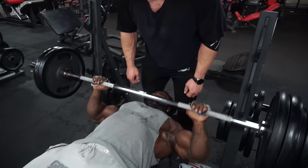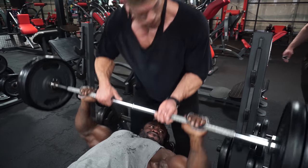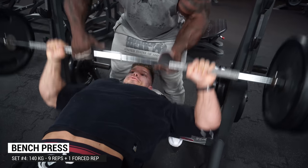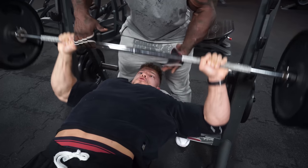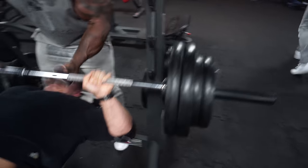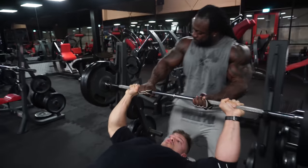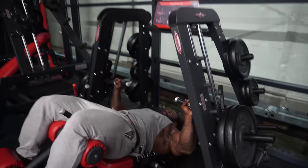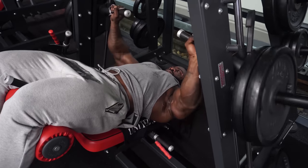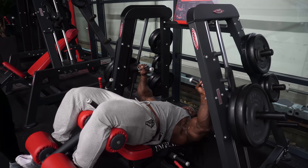After the heaviest sets on bench press, we do one lighter set to really get into the pecs with more reps. It depends on the previous set — if you could still hit eight to ten reps, you might go heavier again. Behind you there's always a spotter for forced reps, helping on the positive portion. The most important part of any chest movement is the negative: control that, then have someone assist on the way up, using full range of motion and mind-muscle connection without weights that are far too heavy.